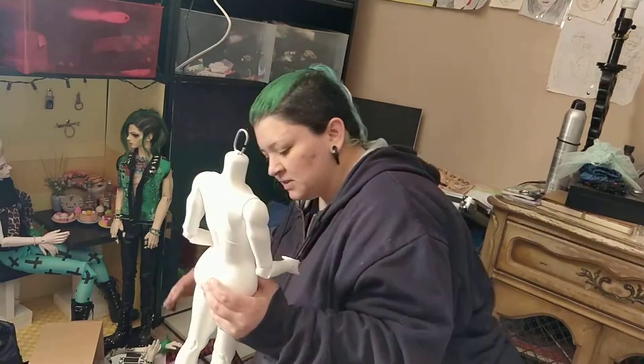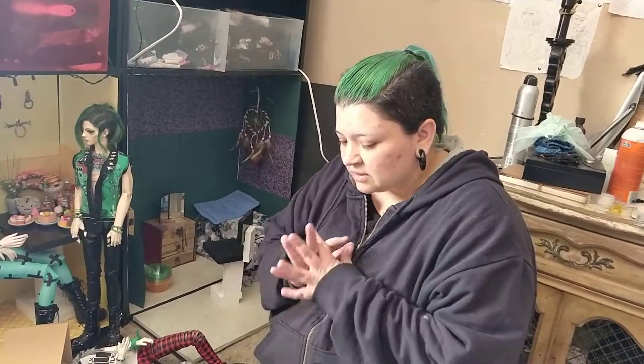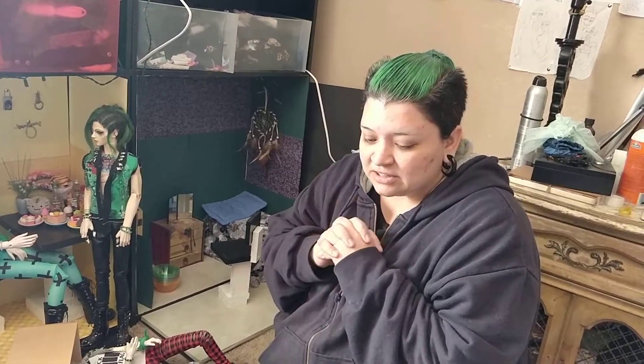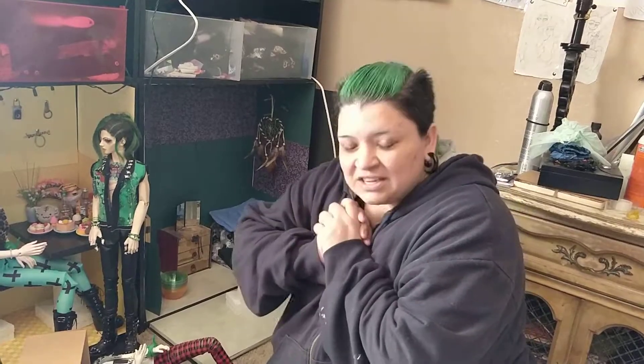Thank you guys for coming. I'll do a review on this body after I've played with it for a couple months, so I can get all the kinks out and let you know what's going on. So far I love Imple doll — they're amazing. For a beginner doll, they would be an awesome start because they're pretty cheap. This body was a little over $300, which isn't bad, and the full doll would probably be around $350. Thank you guys for coming, I love you, and I'll talk to you later. Bye!